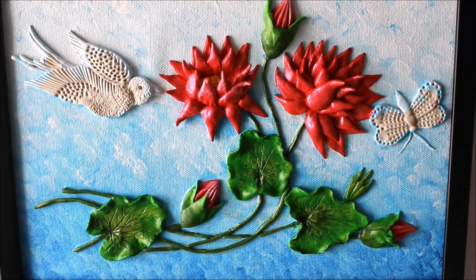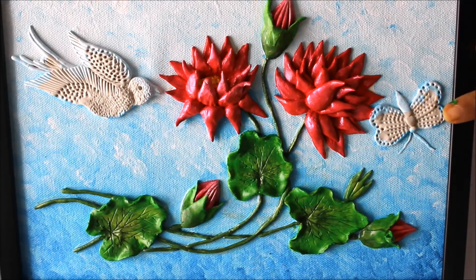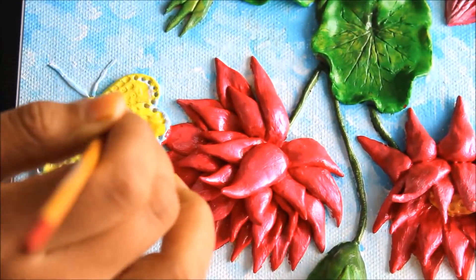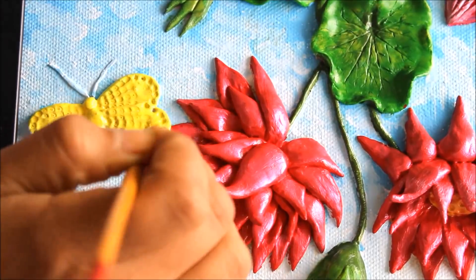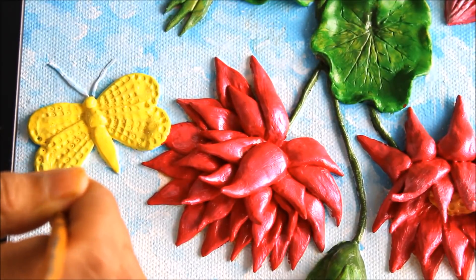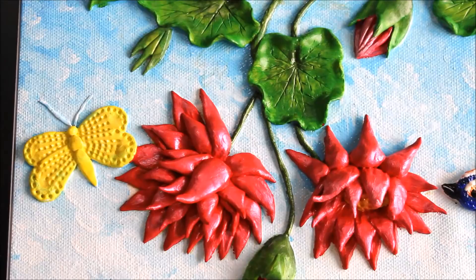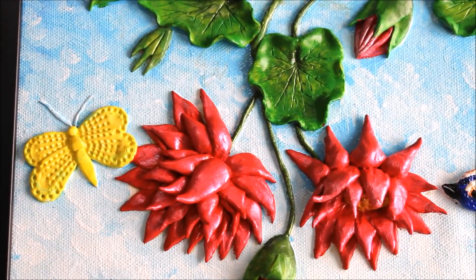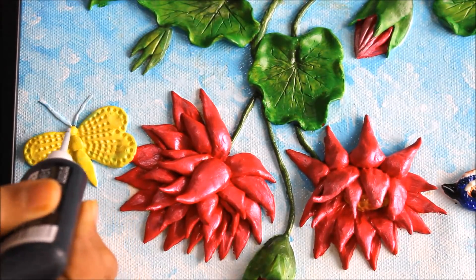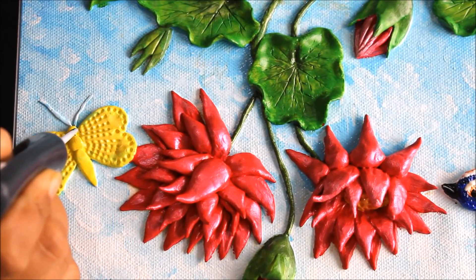After coloring the lotus branches and leaves, I'm going to color the butterfly first and then the kingfisher bird. For the butterfly I'm going to use yellow and black — first I'll color it yellow and let it dry. After the yellow dries, I'll use a fabric cone liner with acrylic black color, which has a nib that makes it easy to apply. I'm going to color the head black first.